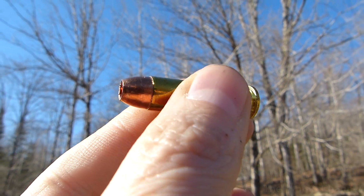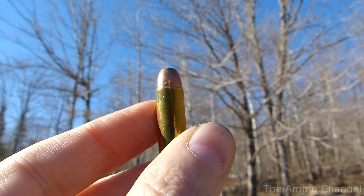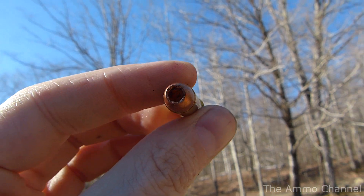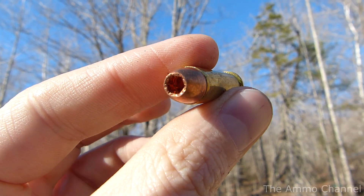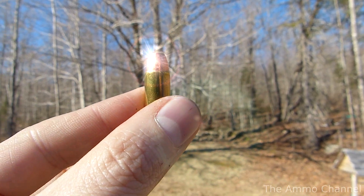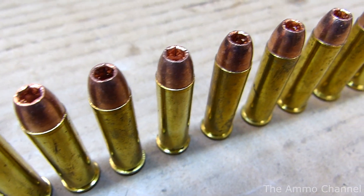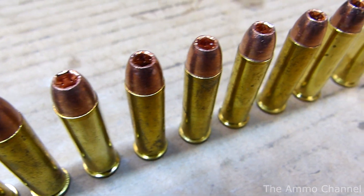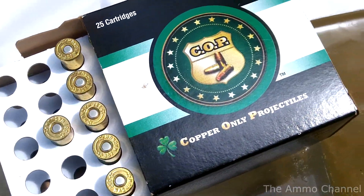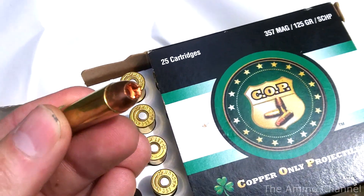Copper bullets — what kind of sorcery is this, and why copper? Well, it's easy to see in today's modern world that our favorite heavy metals such as lead and mercury are quickly being phased out in favor of less poisonous alternatives, and this is affecting almost every industry, including ammunition. Lead-free ammo is nothing new, but this is the first time that I have gotten my hands on some solid copper bullets.